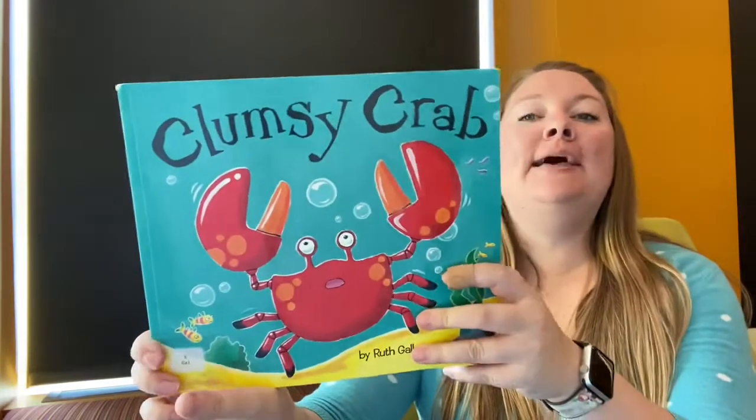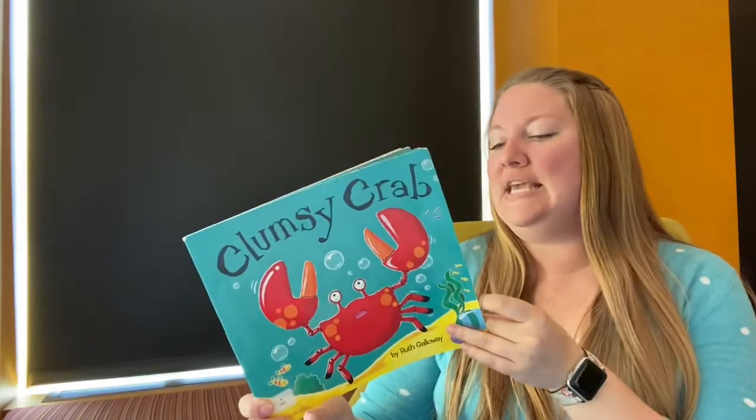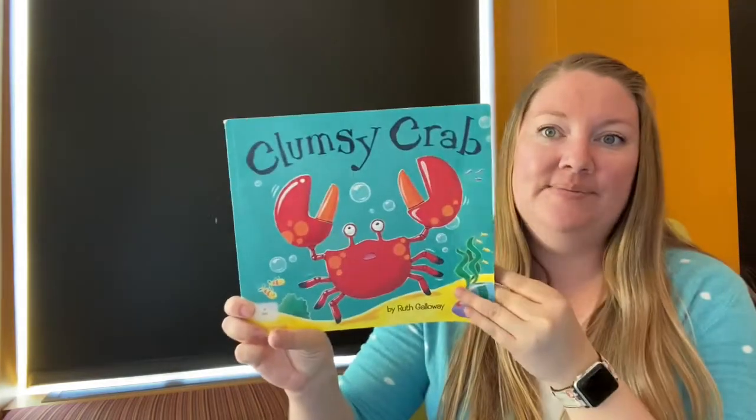All right, let's do our first crab story: Clumsy Crab. Uh oh — clumsy! Does that mean he's maybe not that smooth? He drops things and he falls. Let's see.